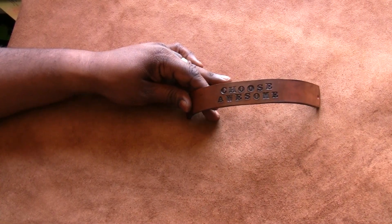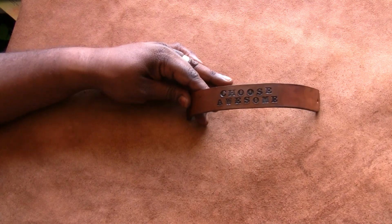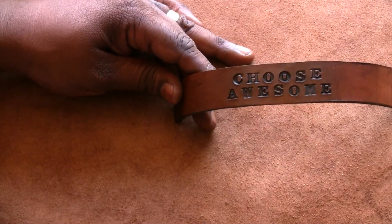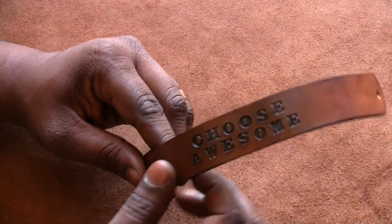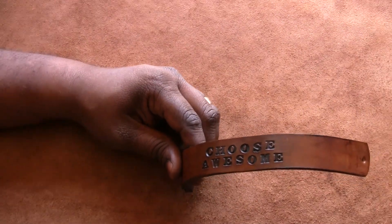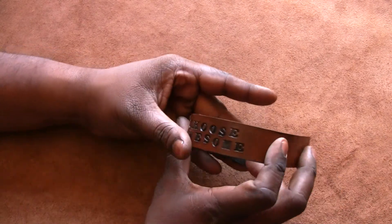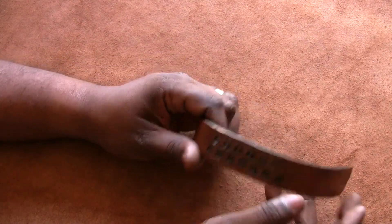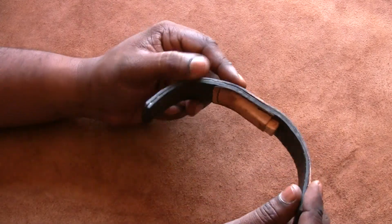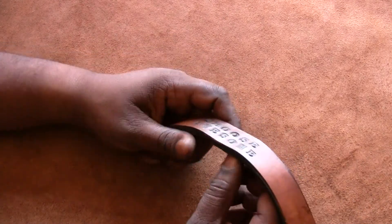Hey, this is a video review for a prototype I'm working on. Just to be clear, this is a rough prototype — there are a couple things I would change — but I want to get this video out there for the customer to review, just so you can see what we're talking about. This is a bracelet that I've been working on.